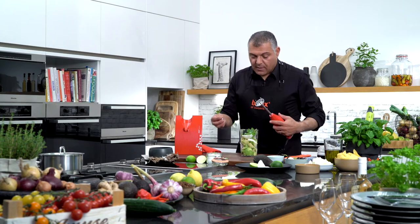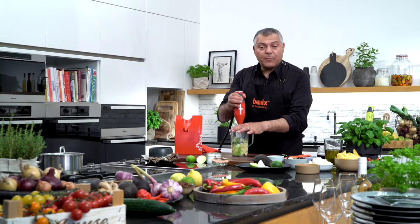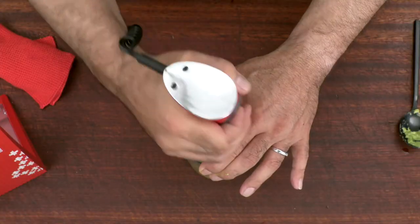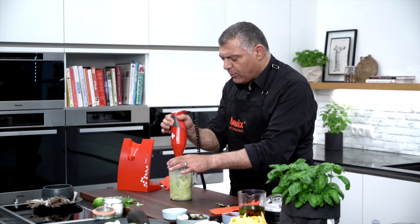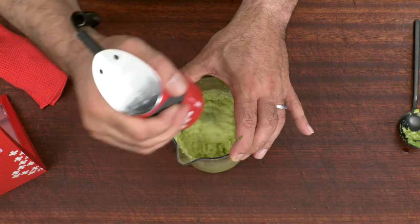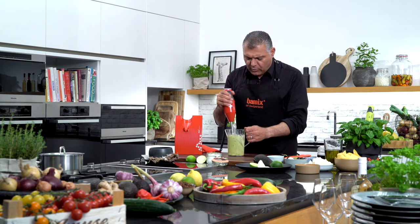Now we start to mash this down. Have a look at how easy it is — just go in with high speed. Very simple, very easy. The Bamix is doing the job for you. You don't need to do anything, just guide the machine up and down, twist a little bit with your hands. Look how lovely this gets — a nice texture, nice flavor. I can smell these nice flavors coming together. This is absolutely great.